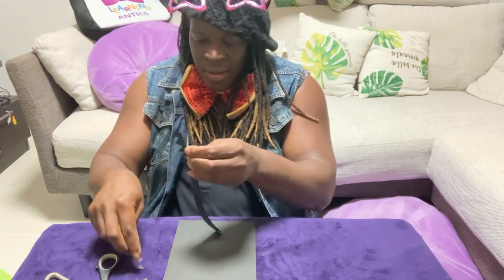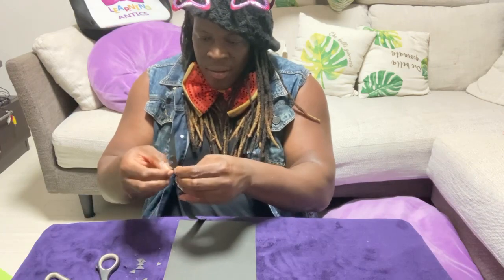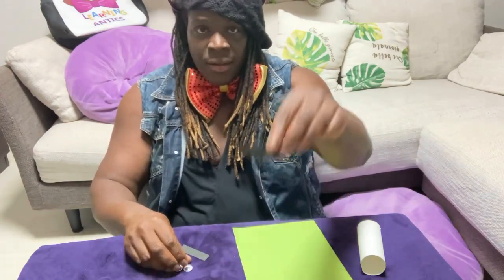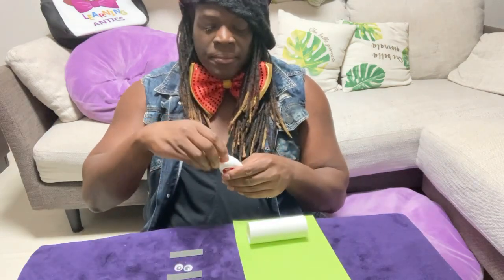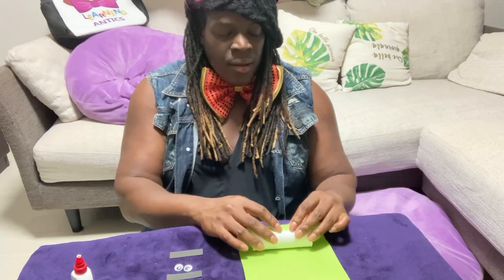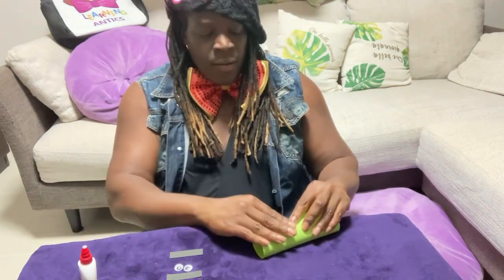I'm pulling the triangle shapes off very slowly because I don't want to rip the paper too much. Then I take my green paper, the toilet paper roll, everything I just cut out, and the fake arts and craft eyes. I set the toilet paper roll onto the green paper, take some glue, make a nice small line, and roll it very carefully. Then I take another line of glue to seal the end.